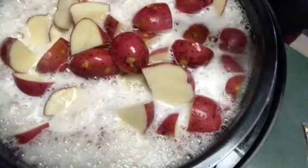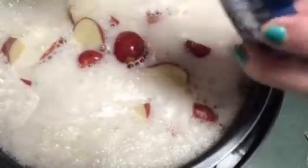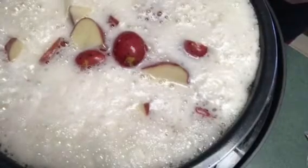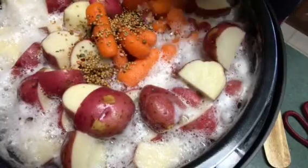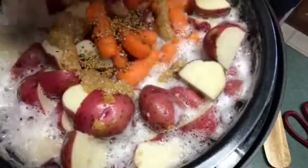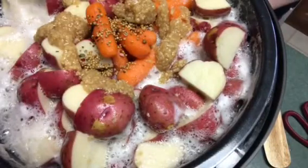We're going to try to get 11 beers in here. I think it'll fit all 11. There we go. Add the seasoning packets, garlic of course, and some salt.